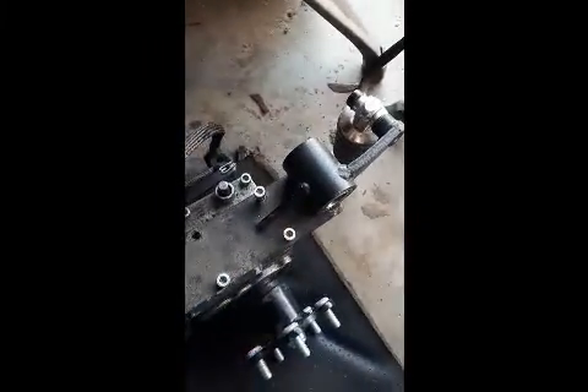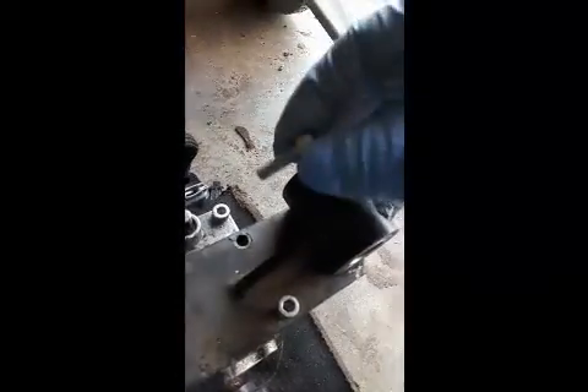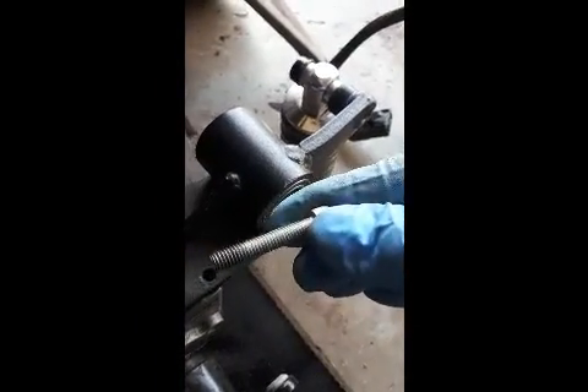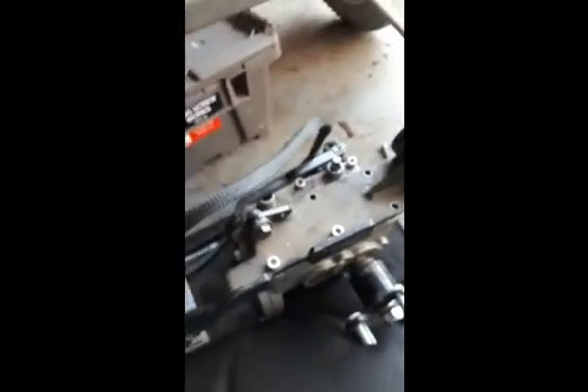While removing the bolts for the mounting plate right here, keep in mind that the bolts are a different size length. These are the back bolts — the inner bolts are that size, and then the outer ones closer to the axle are that size. All three of them back there are short; all three of them up front are long. Just keep that in mind.